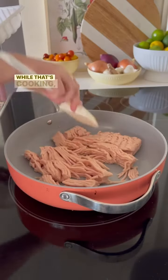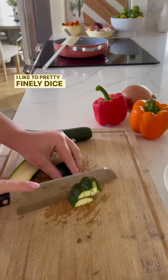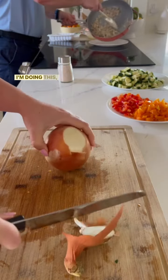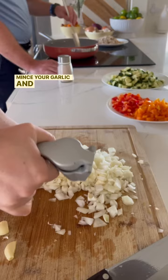To start, brown your meat. While that's cooking, you can start to chop your veggies. I like to pretty finely dice the zucchini and then set it aside. Chop your bell pepper and your onion. As you can see, while I'm doing this, Cashmere is actually pulling the chicken off the stove.